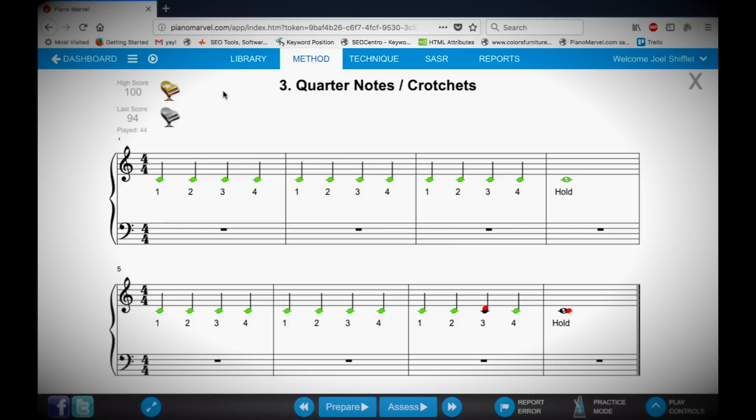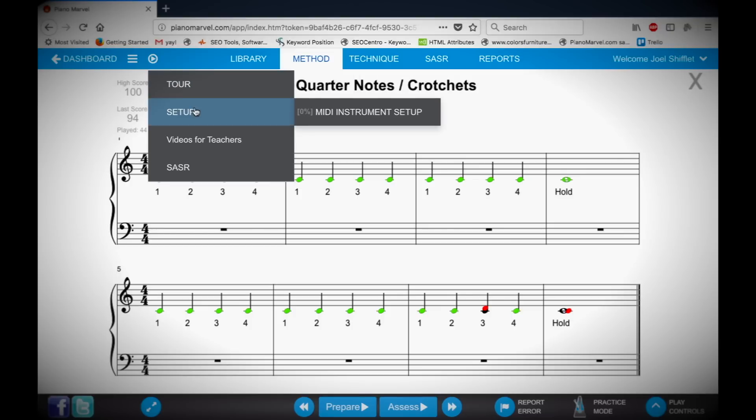To learn more about how to fully use Piano Marvel, click on the play icon up at the top and check out all of the other video tutorials.